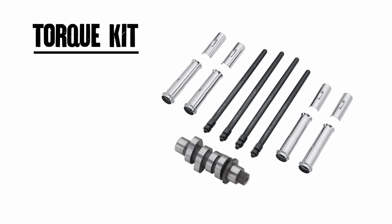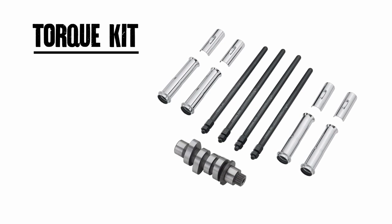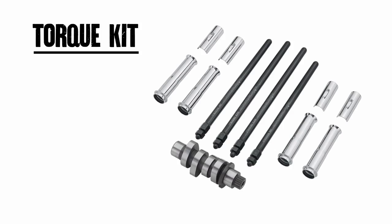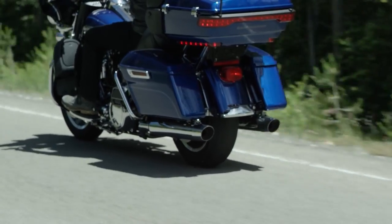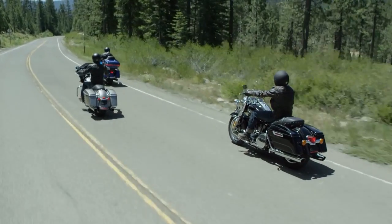The torque kit includes a Screamin' Eagle SE8-447 cam, gaskets, and adjustable push rods. Ideal for budget-minded riders who want to experience crisp throttle response and acceleration they can feel at slower speeds.